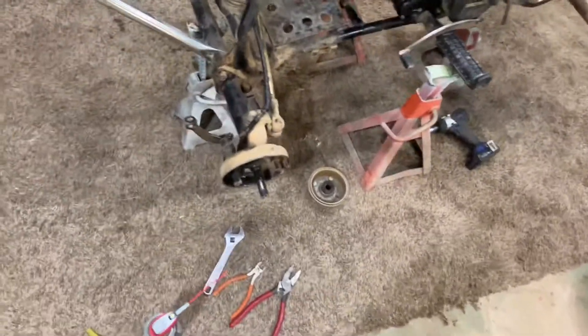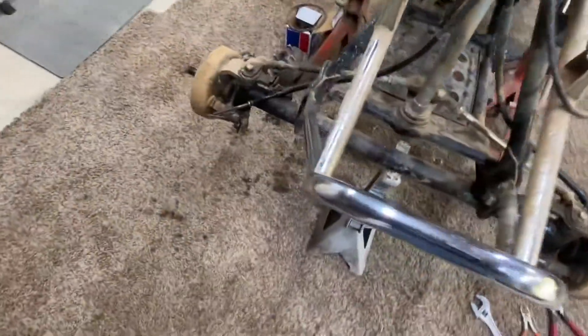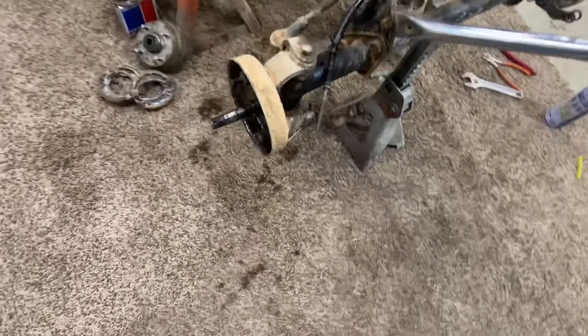I got the front brake cables freed up. It was the two front ones that were frozen, not the rear. I'm putting new brake shoes in front and I've got the levers all freed up. I think I'll go ahead and pull that completely apart and clean it.